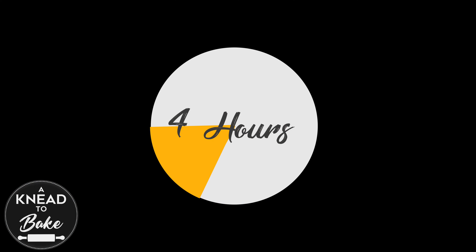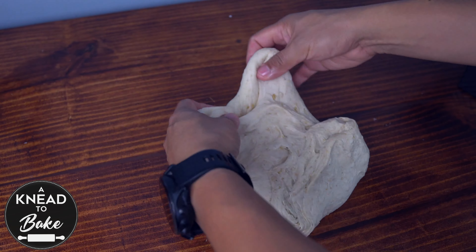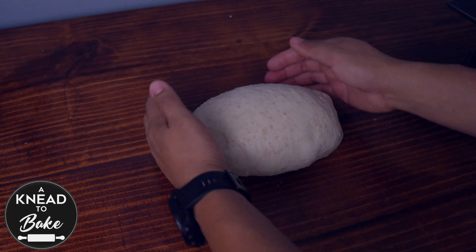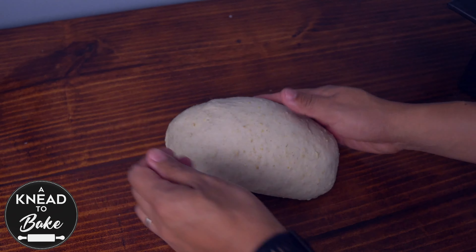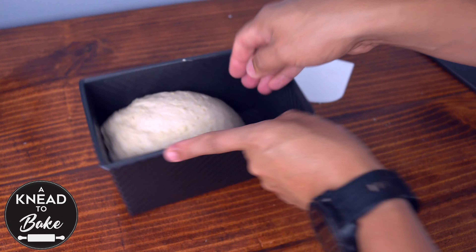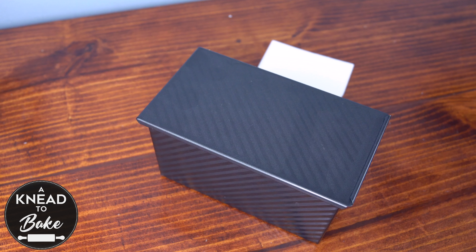Take the dough out of the bowl. Stretch and fold it a couple of times and shape it carefully so you don't degass the dough. Add tension to the dough as you keep shaping it and place it in a one pound non-stick loaf pan. Cover it with a lid and let the dough proof for another couple of hours or until the dough reaches the rim of the pan.